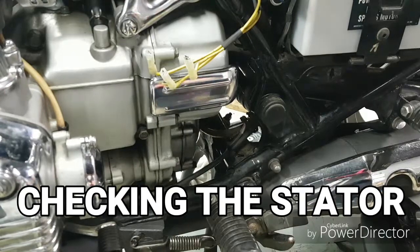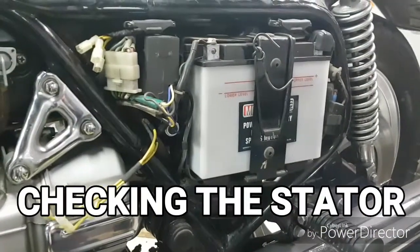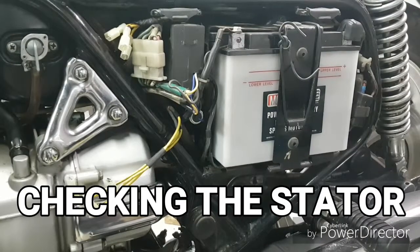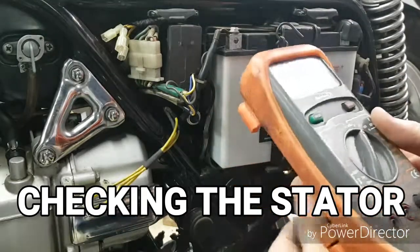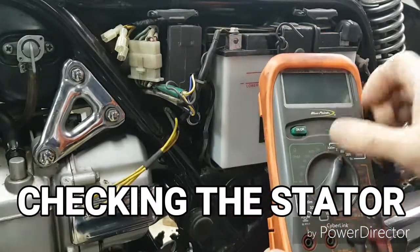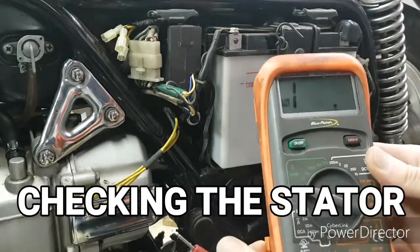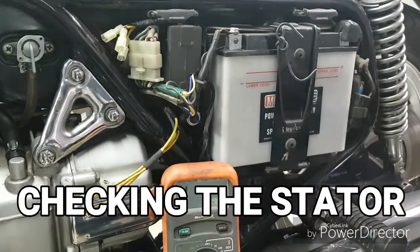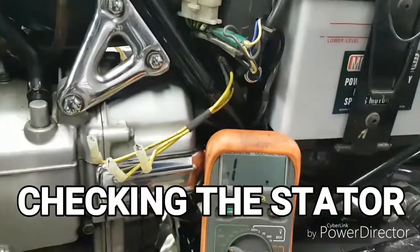It works nicely on this particular motorcycle — it's an older Goldwing GL1000. We've got the battery right there as well, so we can do a quick DC voltage check as well as check the DC voltage of the battery. I've got my digital multimeter here — a Blue-Point digital type. What I want to do is turn the meter on and turn it to the ohm scale. I've got it on the 200-ohm scale so we can check each winding one at a time.